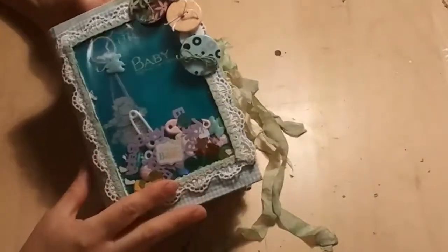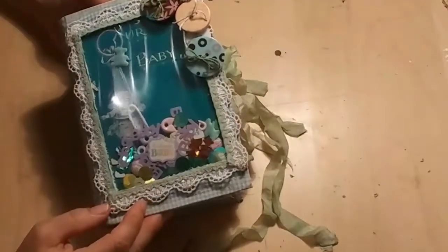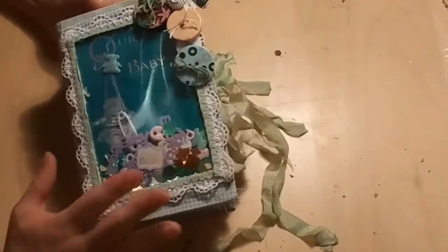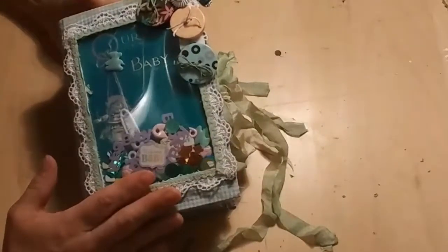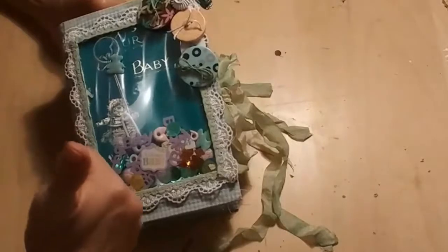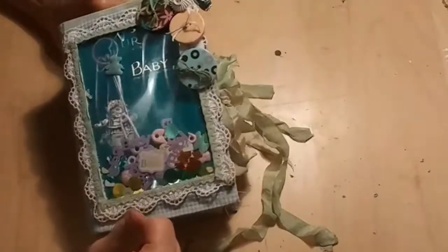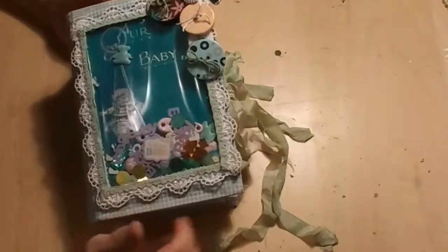Hello, it is Jenny, your vintage soul crafter. Thank you so very much for tuning into my channel. If you have been watching this series where I have been repurposing this vintage baby book, I thank you for following along. I hope you have subscribed and given me a thumbs up, and if you have not yet commented with questions, suggestions, or thoughts, please do so — I would love to hear from you.